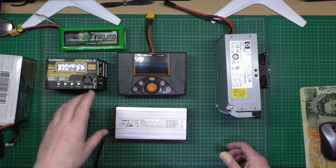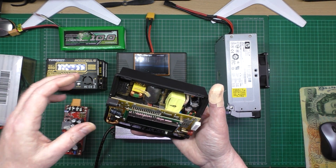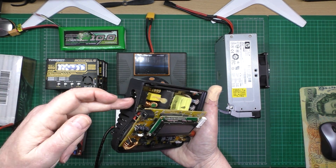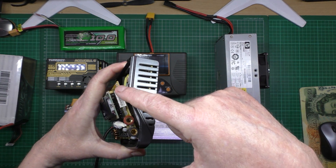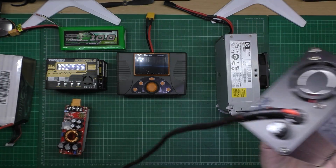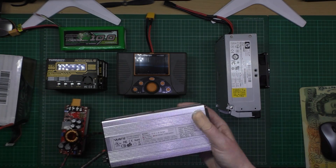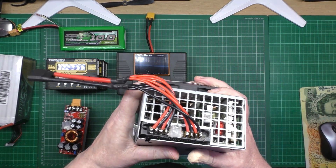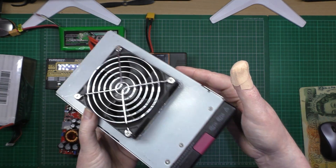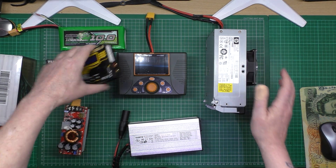So you either go one of two ways: buy an all-in-one unit you just plug into the mains with your output leads and balance port, or you get a dedicated power supply. This is just a converted server power supply — I think it was only about seven or eight quid — and you're not going to get much higher power than 106 amps. You pair something like that with a charger like these.